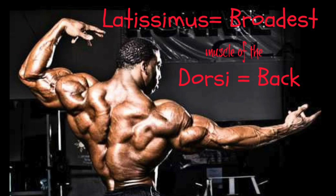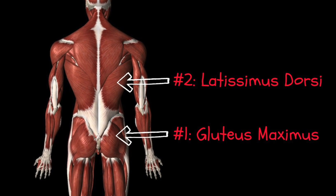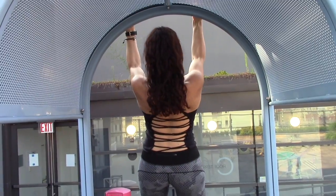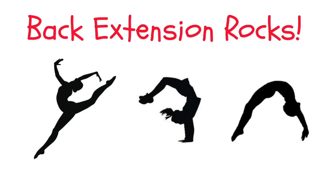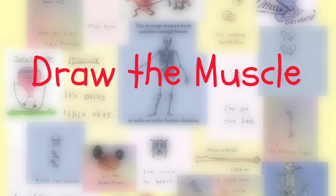Did you know latissimus dorsi means the broad muscle of the back? It's the second largest muscle in the body, after the gluteus maximus, and it is a fairly complex muscle. While the latissimus dorsi is mainly known in the fitness industry as a prime mover of the arm and extender of the back, it's also a major player in breathing. Let's draw this muscle.